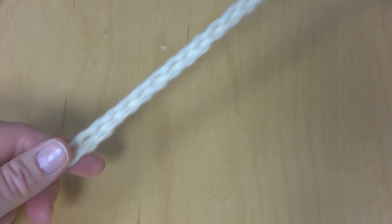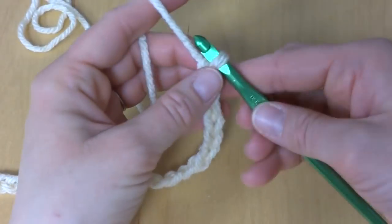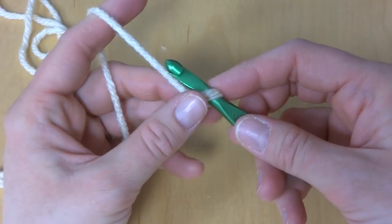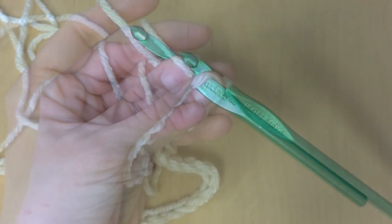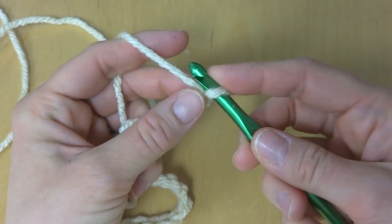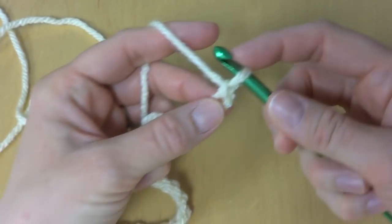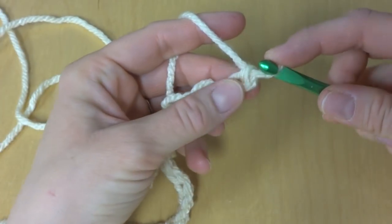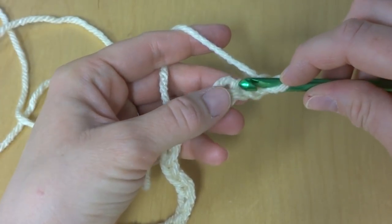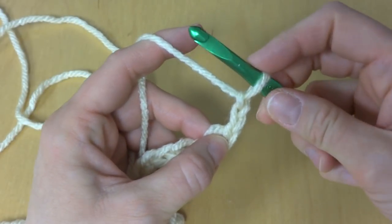Our starting chain is complete. This is a very wide cowl. So let's move on to the foundation row. To begin our foundation row, we're going to work a double crochet in the fourth chain from the hook. This loop here does not count, so count 1, 2, 3, and 4 — in that fourth chain we'll work a double crochet.